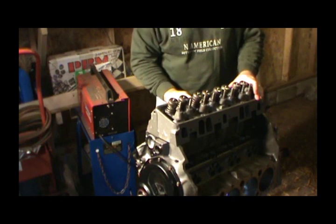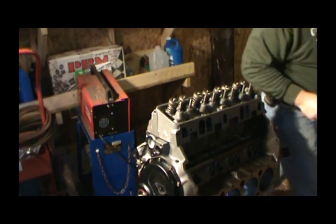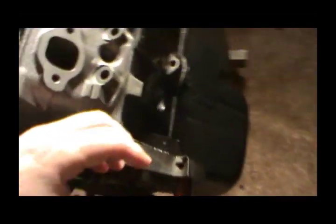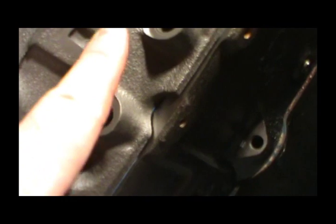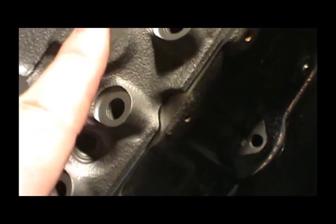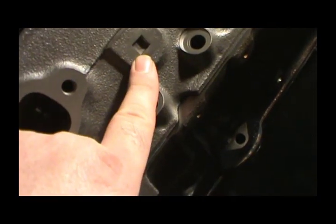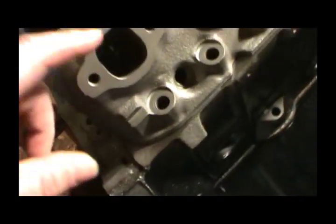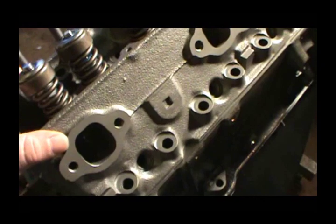The head is on, and I'll show you what I'm talking about with that sensor plug. This side should have a plug — you can kind of tell it looks like it's been welded up. The other one is threaded with a hole, and that's the one where the coolant temperature sending unit will go, on the other side. So you want to make sure you get that on the correct side of the engine.